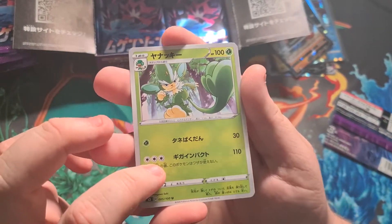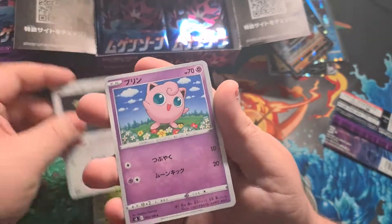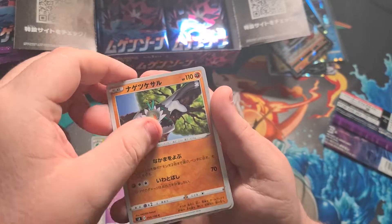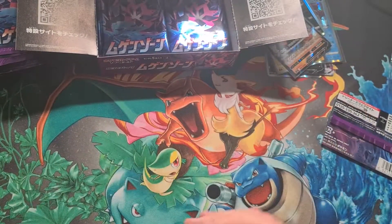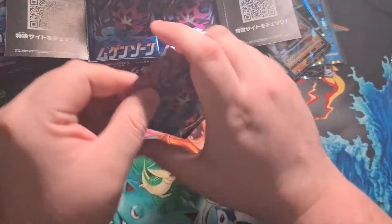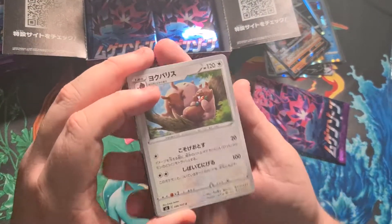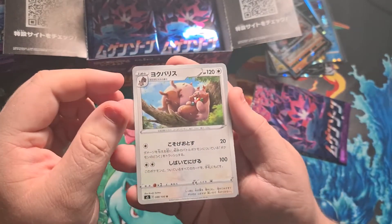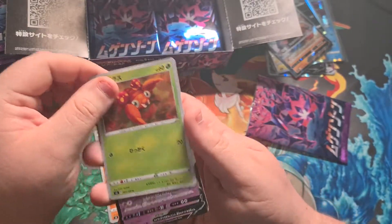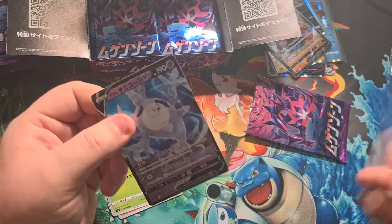Next pack: Pansage, Dunsparce, Jigglypuff, a Passimian, and a Flygon — that should probably be holo or a star after a Flygon in this set. Next pack: a Greedent, Staravia, Hippopotas, a little Paras, and a Corsola V — nice! Definitely not as nice as the full art though; that full art secret rare is gorgeous.